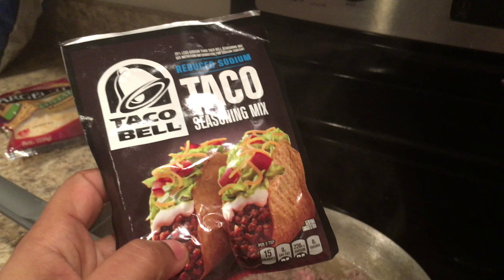I went to Bath and Body Works even though I already ordered some stuff online, but all of a sudden they have the large three-wick candles for twelve dollars each — they're originally $22.50. Yesterday for Black Friday they had the medium size candles buy three get three free, but I really wanted the big ones.